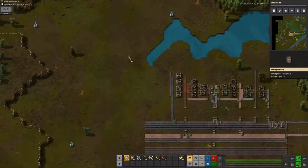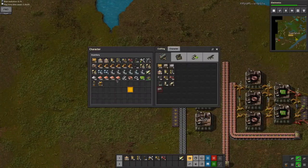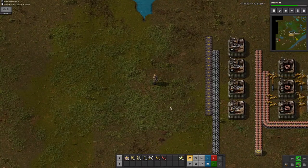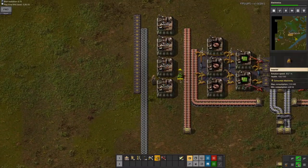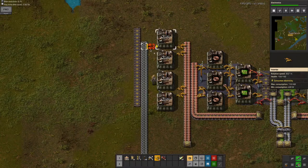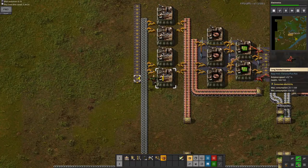It goes down, but then it'll go up once I get green science. I can even do something on the other side here if I want to expand on the red science. So yeah, that's what I'll be doing. This will be making red science — all I need is these inserters.